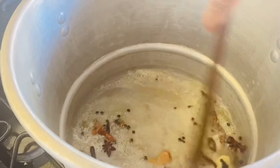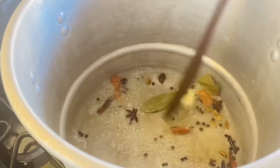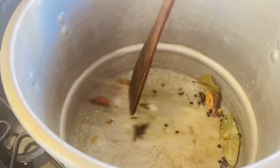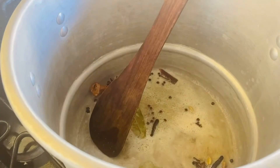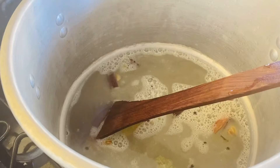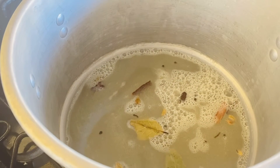The rice is ready — that is how to fry it. We will need to fry it. We'll pour the dish in 4 portions.